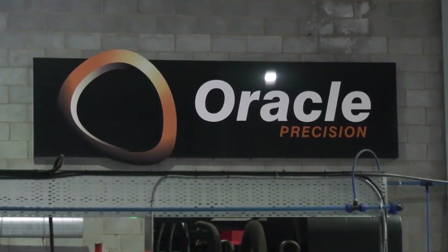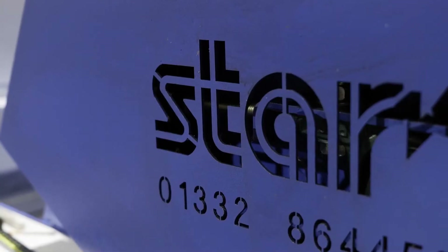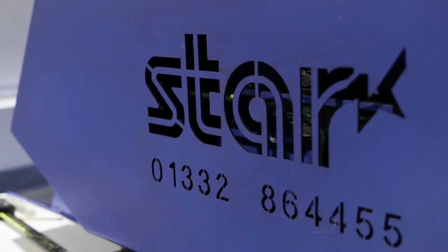Ryan, give us a quick 30-second overview of Oracle Precision and what you do. Oracle Precision is a high-spec subcontract engineering company. We've got a range of machines — lathes, live tooling, sliders, five-axis machines.